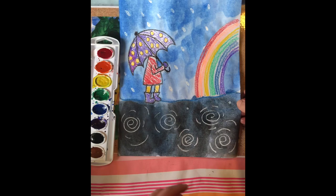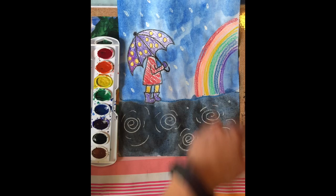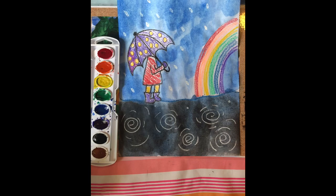Today we focused on using crayons and creating a resist with our watercolor paint. We did some drawing techniques for our umbrella and the colors in the rainbow. I hope you enjoyed creating this easy, rainy day lesson with me — I can't wait to see what you create.